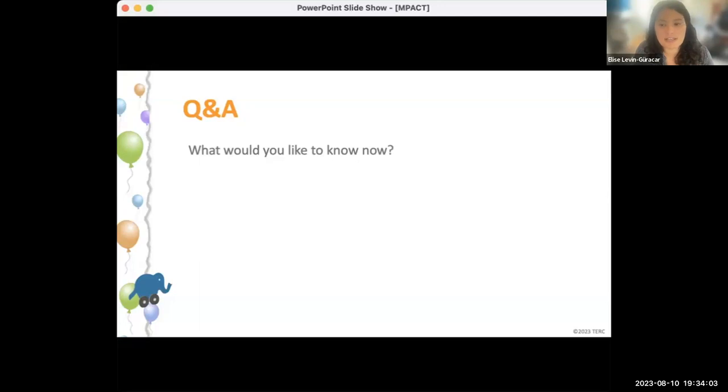Sophia Bender asks how many lessons are in each module, which is a really great question. Jennifer shared that each lesson is supposed to take about 50 minutes, and each of the three modules has multiple lessons. Ken, do you know around how many lessons are in each module?